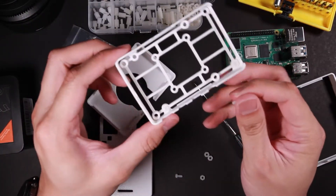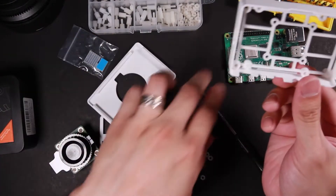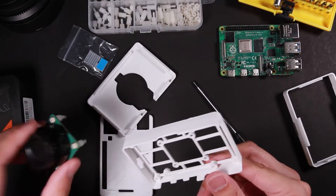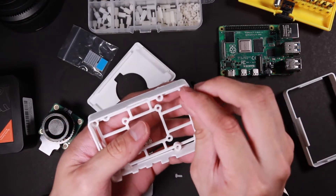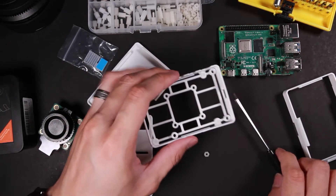If you're trying to assemble this by yourself, make sure you assemble this step first before you put the Raspberry Pi 4 and the high quality camera on — otherwise you are not able to get this on. All right, this part looks good.